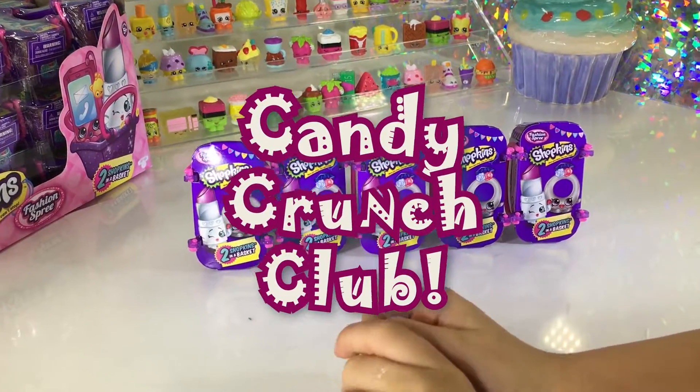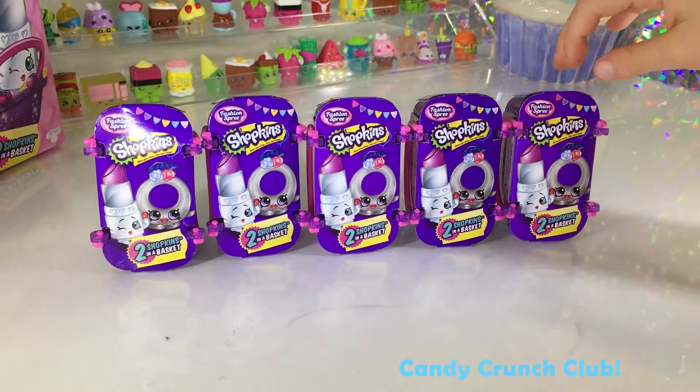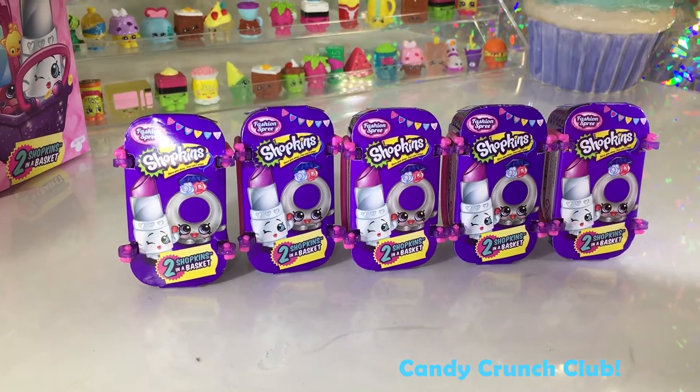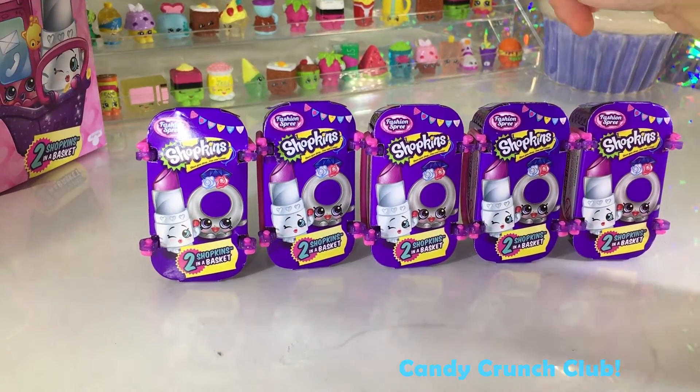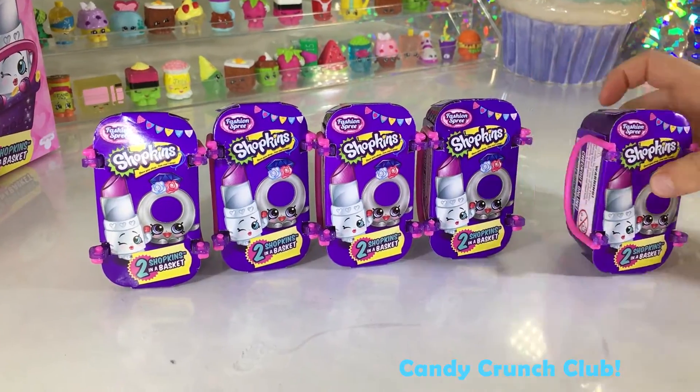Hey guys, welcome back to the Kater Crunch Club. These are brand new Shopkins and they are from a Splashless Free collection. Let's get started opening these up.